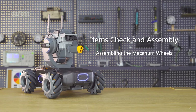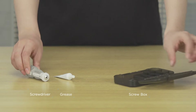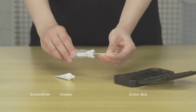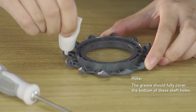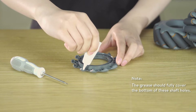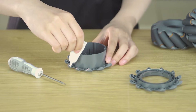Step 1: Assembling the Mecanum Wheels. Prepare the screw box and grease. Mount the screwdriver bit to the handle in order to use the small end. When assembling the right-threaded Mecanum Wheels, apply lubricating grease to the shaft holes of the right-threaded outer hubs and right-threaded inner hubs.